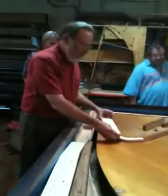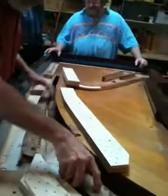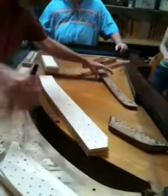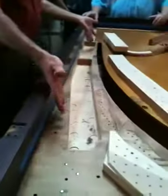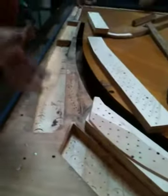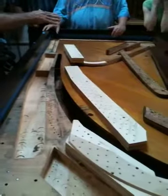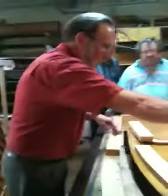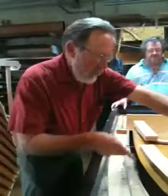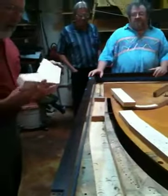I've never put a pin block in a square grand before, but this square grand is getting a new pin block. You can also do this with an upright piano. There are older European and Victorian-era American pianos where it's not very feasible to actually remove the pin block like on a modern grand — like the Victorian grands with the three-quarter plate, where the plate comes across and they have a big wide section that comes down and the pin block slopes down. This is a good technique for that.